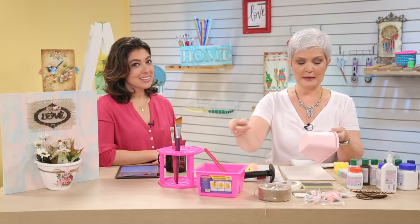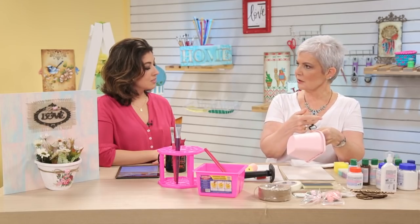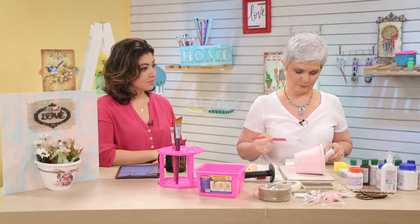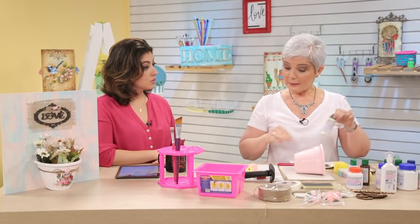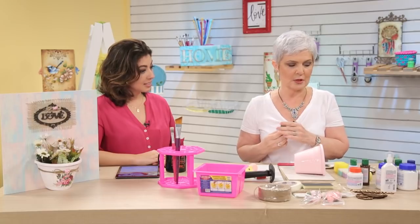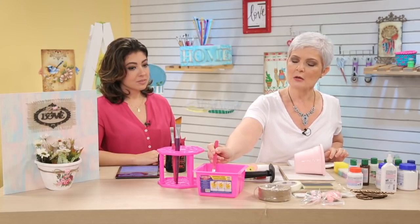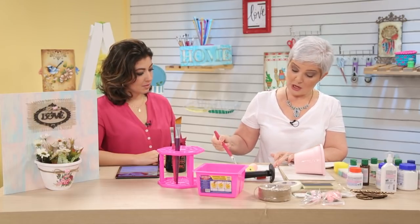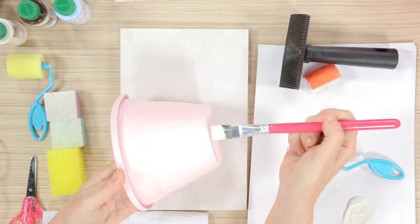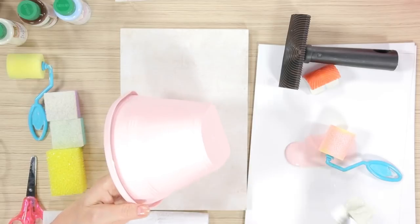Esse verniz vai secar — você vai esperar uns 15 minutinhos. E ainda quando ele estiver úmido, não totalmente seco, você vai pegar a outra tinta que você quer que craquele em cima e vai usar. Como o verniz vai estar úmido, eu vou ter que usar a tinta um pouquinho mais aguada — mas não é para encharcar, não é para tomar banho. É tudo muito equilibrado. Eu deito o pincel e vou tirar a marca para lá e para cá. Peguei o cantinho do meu pincel, só a ponta, coloquei na água. Essa água já é o suficiente. Do mesmo jeito que eu usei o verniz, eu vou passar aqui. Daqui a pouco a gente vai ver que está tudo craqueladinho.